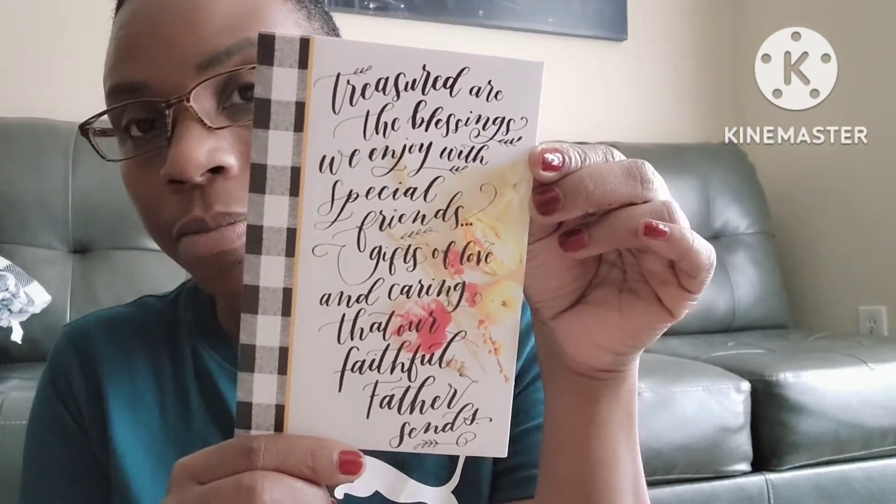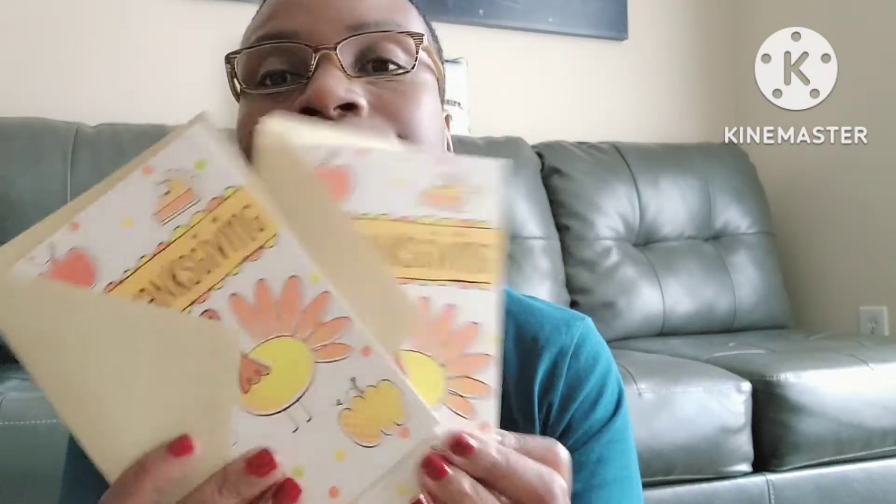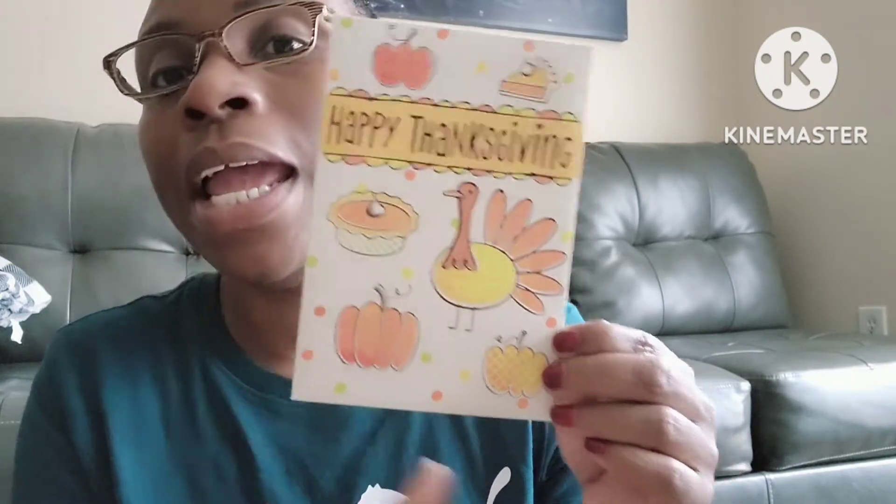Then I picked up this one that reads: 'Treasured are the blessings we enjoy with special friends, gifts of love and caring that our faithful Father sends.' These are Thanksgiving cards. And then I liked this next one so much that I picked up three of them — it just says Happy Thanksgiving and has little illustrations of pumpkin pie, sweet potato pie, the turkey, and all the holiday things.